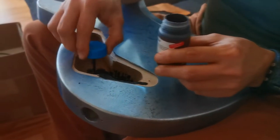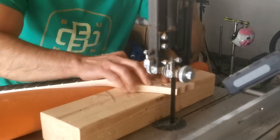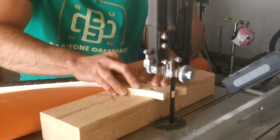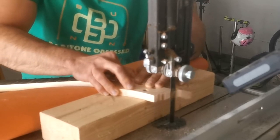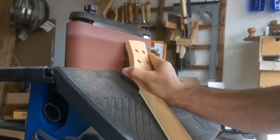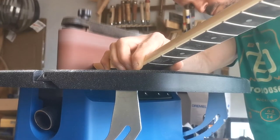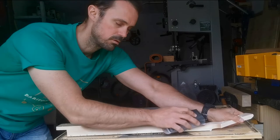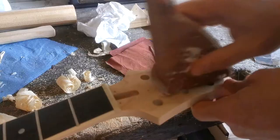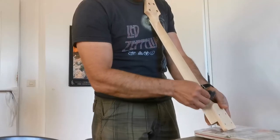After shielding the electronics and pickup cavities, I got to working on the headstock and changed it from the original weird shape to a simple design with a bevel on the top. I sanded the lacquer off the neck, then added an inlaid logo — which I'll probably try to do with CNC next time if possible, since this wasn't an exceptionally clean job.